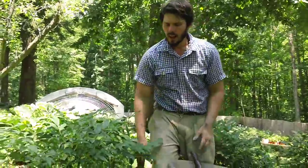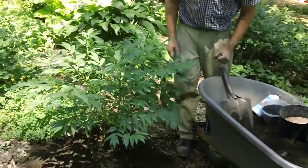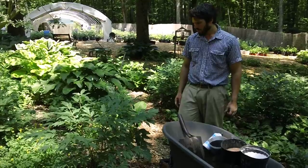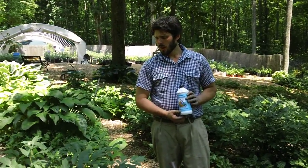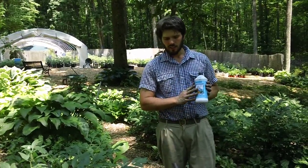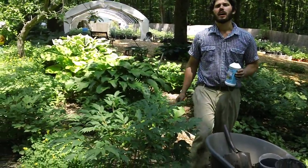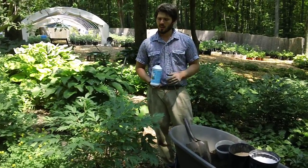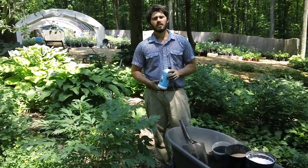This is all going to get rained on and start working its way down into the soil. Now if you don't have access to a good organic compost, you can use Neptune's Harvest fish and seaweed fertilizer. Dilute one ounce to one gallon of water and water around the drip line of the plant. You can do that every two weeks from now — when the bloom is finished — all the way through late July or early August.